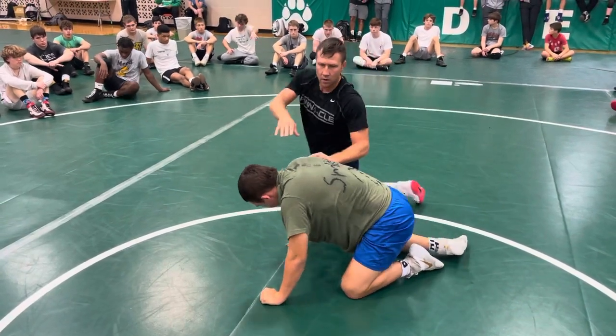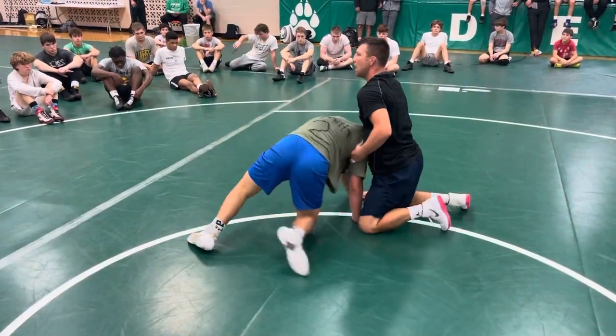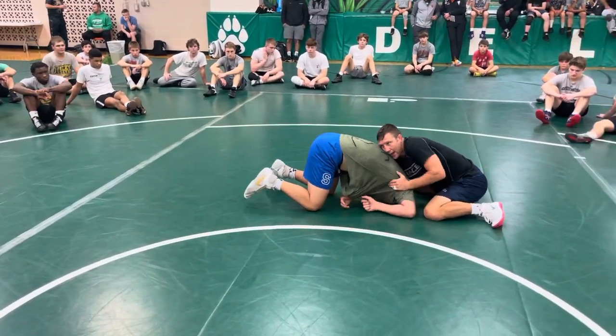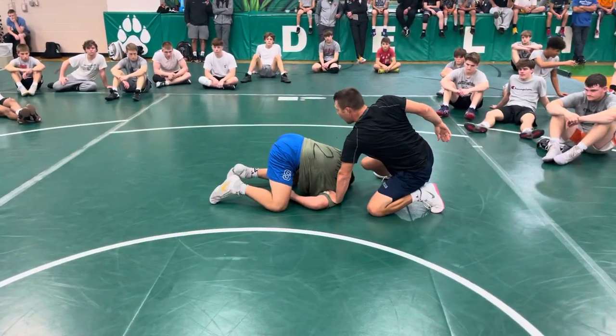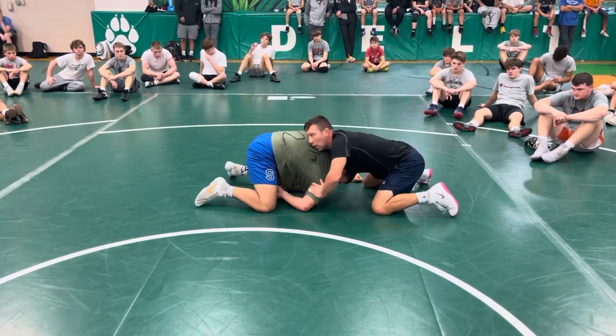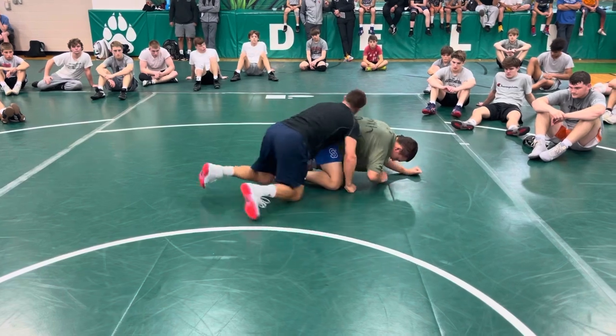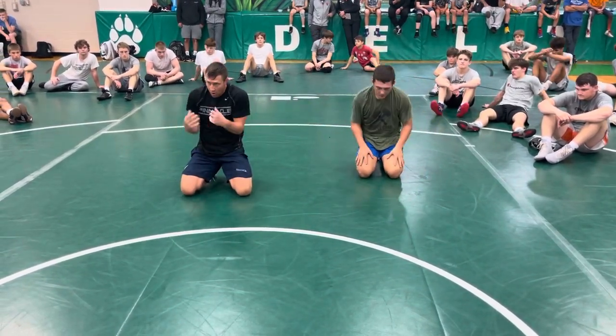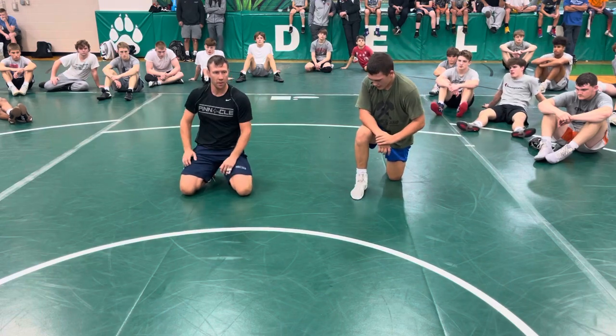I need this shoulder rotator — I need this shoulder to pull here. Now it's down, now it's hard for him to hang on because I've got his position beaten. Now I can pull out and run. Two on one: guy stays down, front head, pull, slip, go.